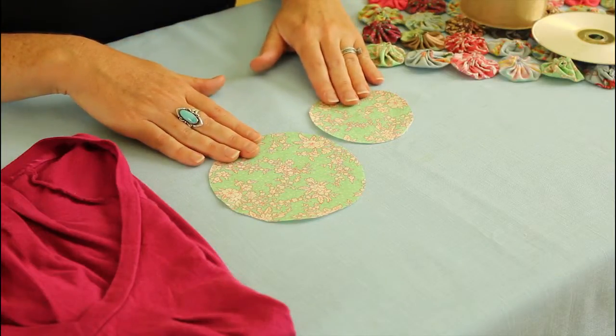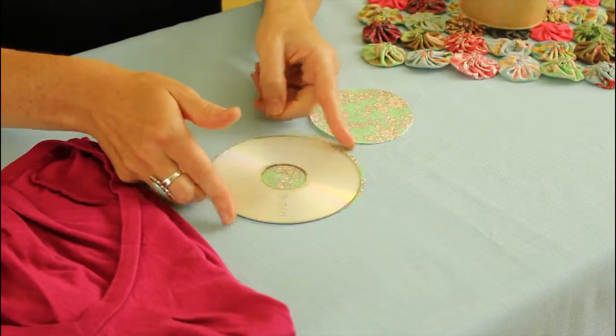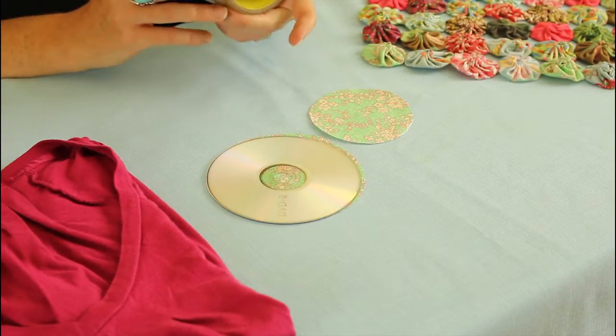So likely you want your pieces of fabric to vary in size so you have different sized fabric yo-yos in the end. For one I used just a CD as a template for cutting my fabric, and for the other I used a roll of tape.